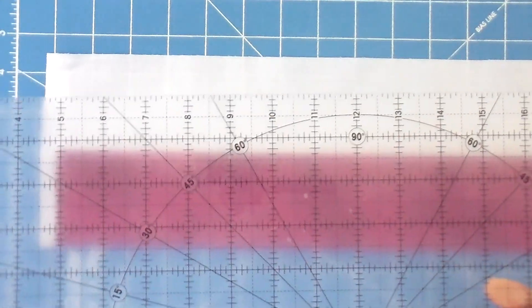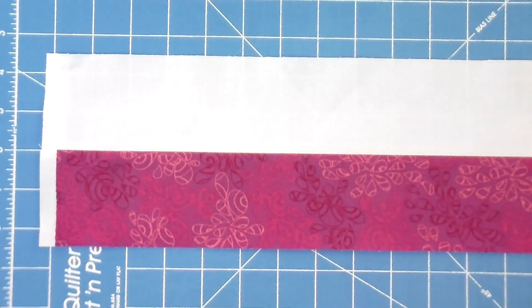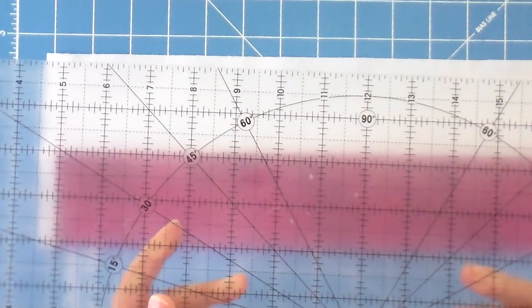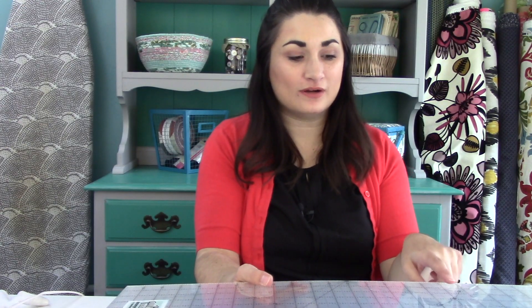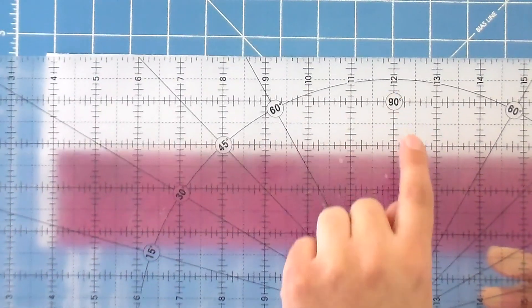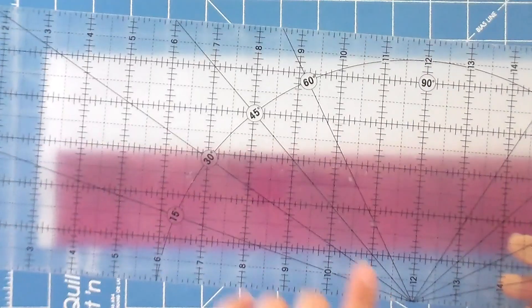Now here comes the fun part. We're going to use our regular six by 24 inch ruler to cut this out — no special templates or rulers needed. The majority of rulers are going to have marks for 15, 30, 45, and 60 degrees, plus 90. This is a frosted ruler by Olfa — it's my preferred one, but Fiskars also has it. Most rulers have these markings on them.